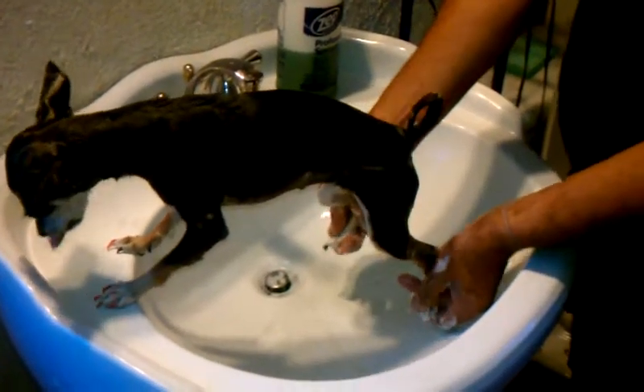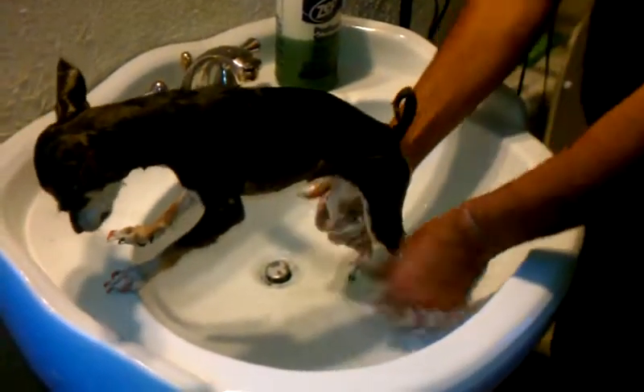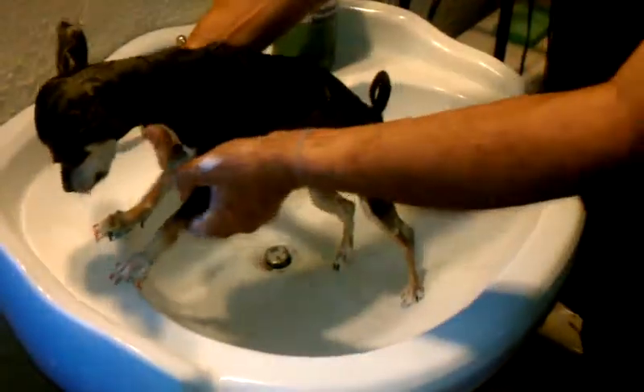You want to make sure that you get in between the toes, you want to make sure that you get in all the areas where the fleas hide, like right through here. It's okay, Zozo. I know you're cold. But if you need a close-up of that right there, you can see where all the fleas are dead and gone.